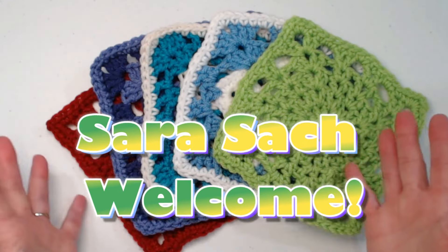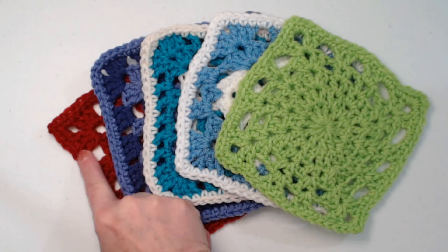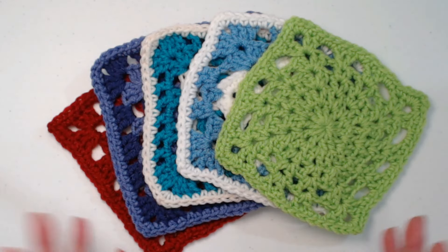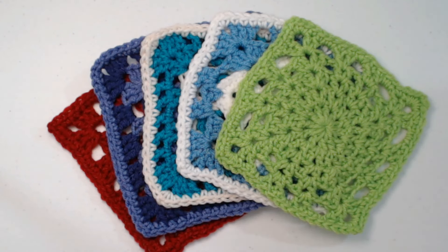Hello, my yarny friends! I'm Sarah Satch — welcome or welcome back to my crochet channel. Today is our crochet-along granny square day. Each month — January, February, March, April, and May — we've been making a six-inch square once a month. We're making two of each square, although you can make more if you want a bigger blanket. You can use them all together or individually.